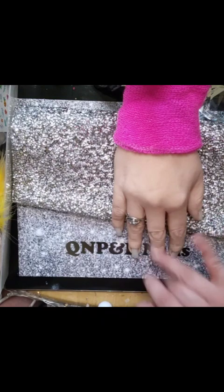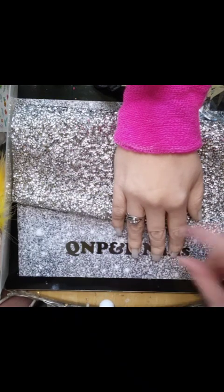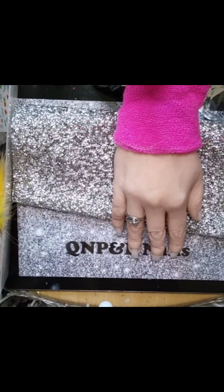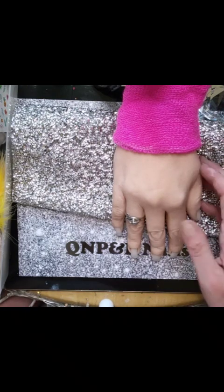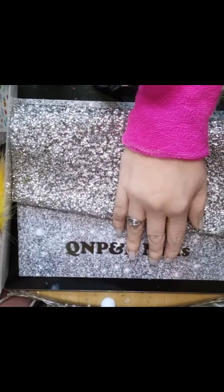I'll put the details of where I got her from in the description box. They've always got really good deals on Instagram and Facebook — it says on the letter to join their Facebook group too. I am so impressed with this and so excited to start using it, since I've never had any kind of practice hand before. Hopefully it will improve my nail game! Thank you all for watching and I hope you enjoyed this video — take care guys, love you, bye!